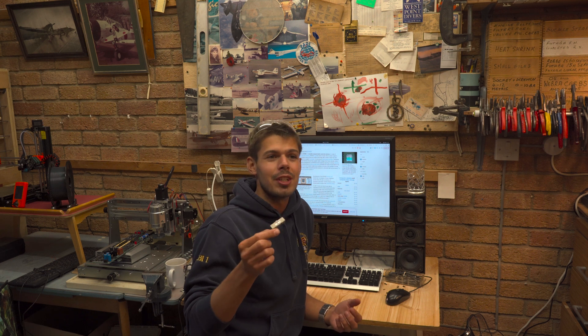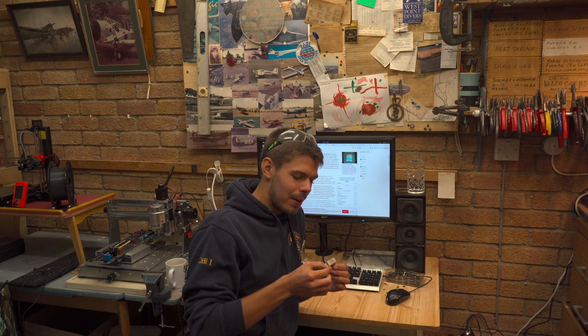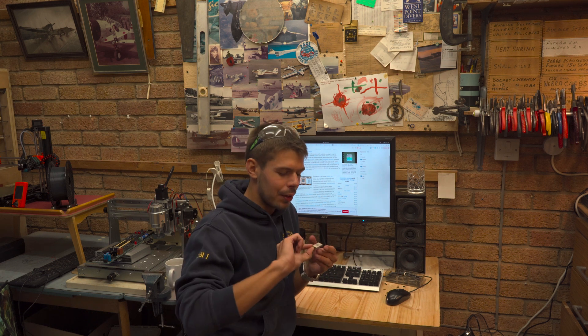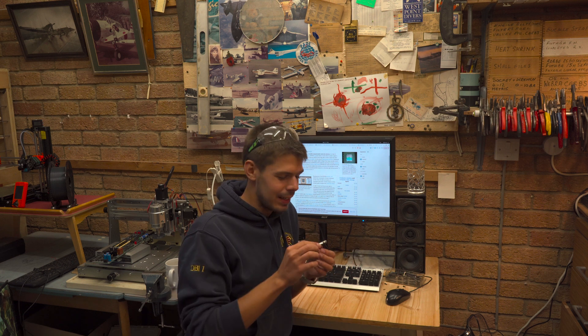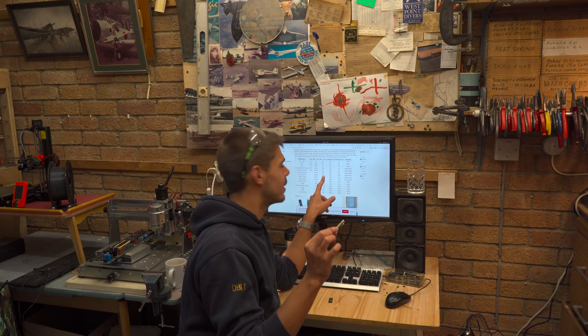A bit of googling reveals that this is in fact what I thought it was. It's an EEPROM — erasable programmable read-only memory — meaning you can program it, and once programmed you can only read from it. You can read whatever data it has on it, then erase it and reprogram it, so you can reuse it as many times as you want. It is erased by UV light hitting the silicon, which is crazy. From the part number, this is 16 kilobytes of EEPROM.